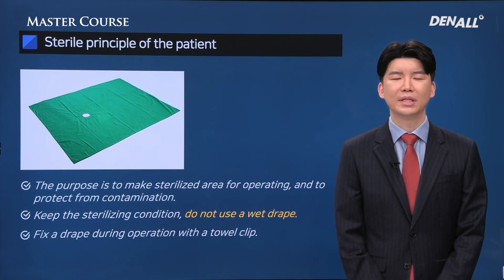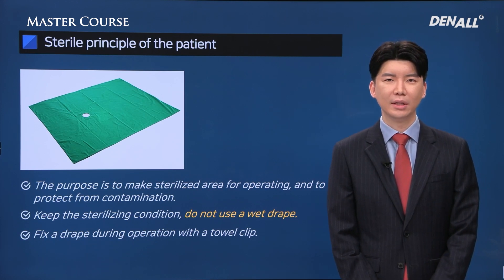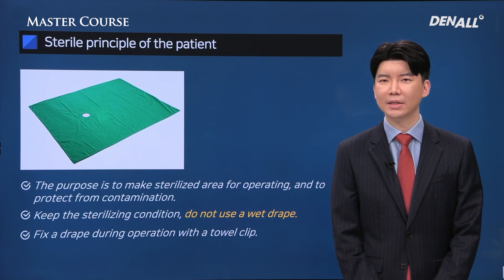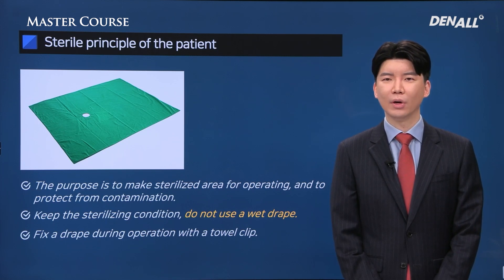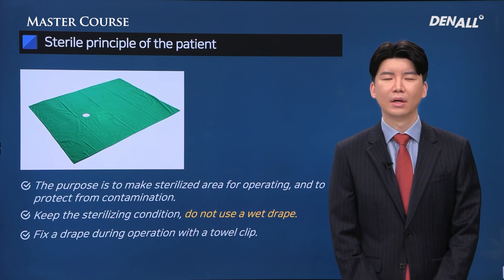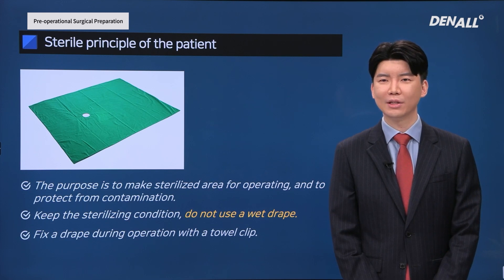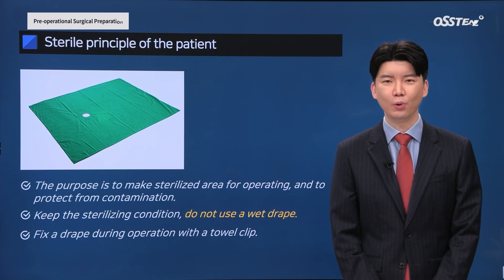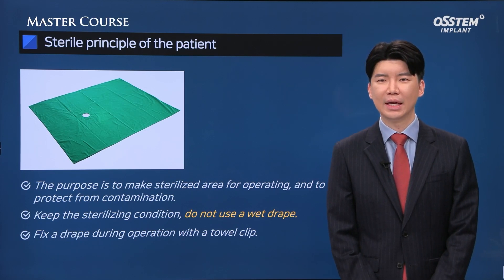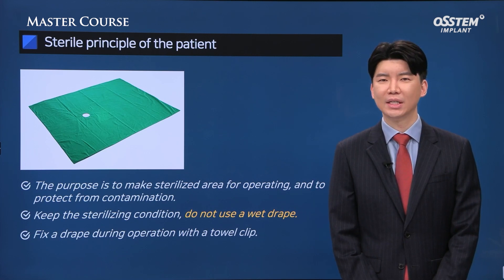After that, a surgical drape is applied on the patient. The kind of drape used for general treatment has limitations because it cannot cover the patient's chest and arm. You need a surgical drape that can cover the patient's chest, belly, and arm. It needs to be sterilized, and there can be contamination if it is wet, so a wet drape is not recommended.